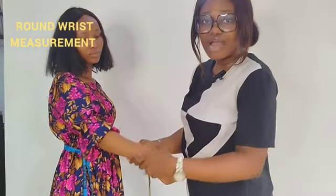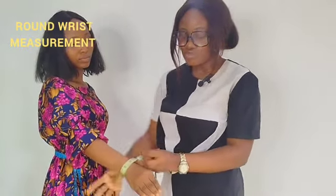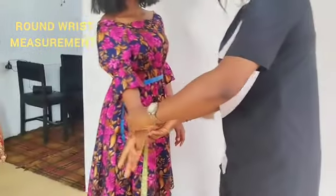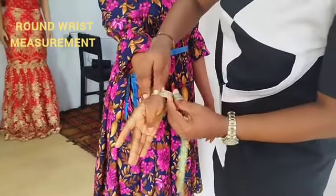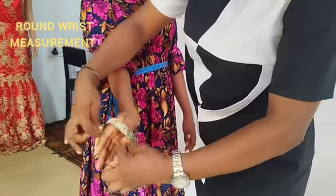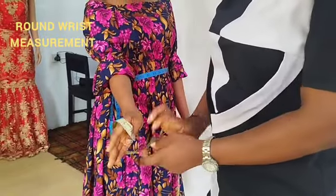Then next you have your round wrist. You take the tape round the wrist, but if you leave it as-is, some sleeves wouldn't slide in and out. So the person has to take her thumb inside this way, and then you make sure that the tape slides in and out — like you're trying to wear a cuff or a watch, wear it and pull it out. Make sure the tape slides in and slides out, and you get whatever measurements you have there.